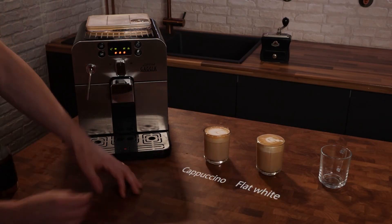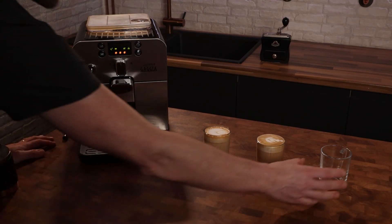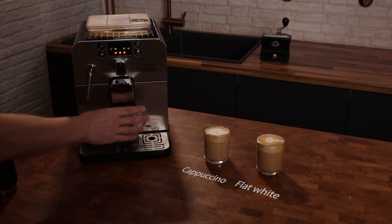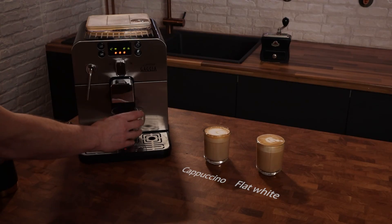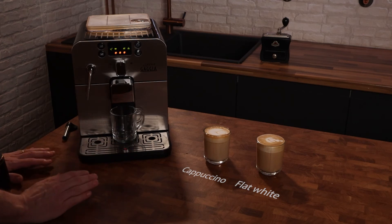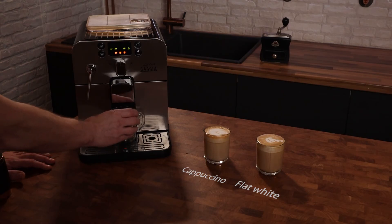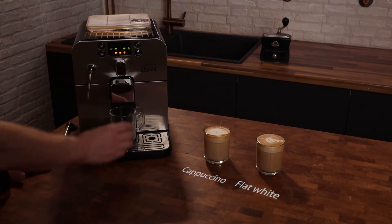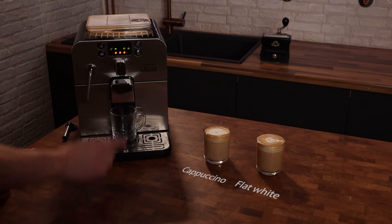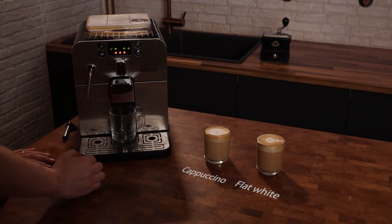So we've got two milky drinks done. Next I'm going to make an Americano — just hot water and espresso. You can do this two ways: you can either pull the shot of espresso into the cup and then add the hot water, or you can add the hot water first and then add the espresso. This time I'm going to do the espresso first and then hot water, and I'm going to make quite a strong Americano, so we're going to do a double espresso.